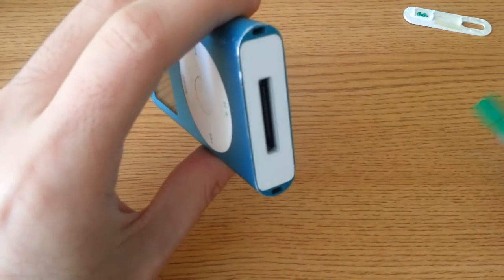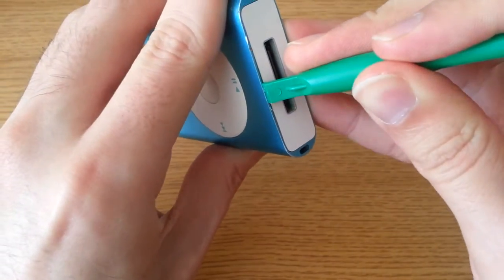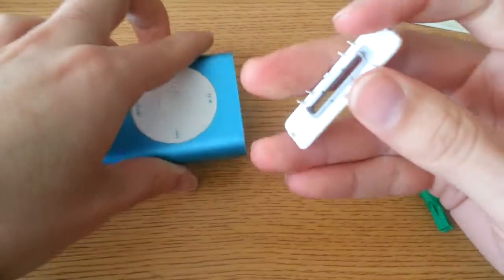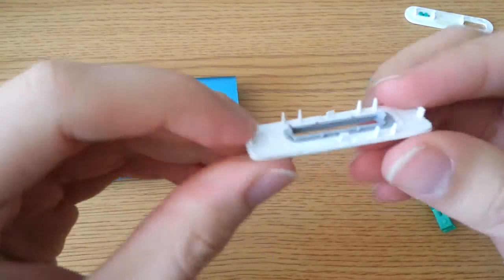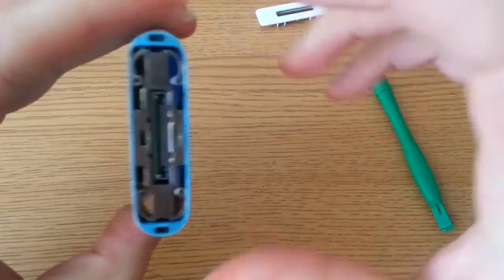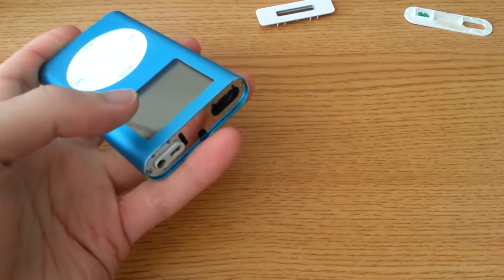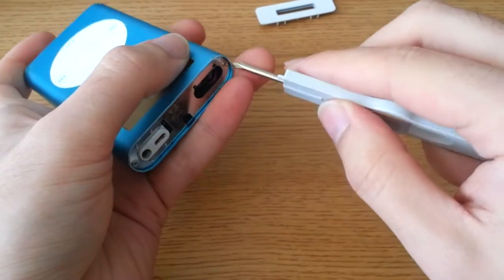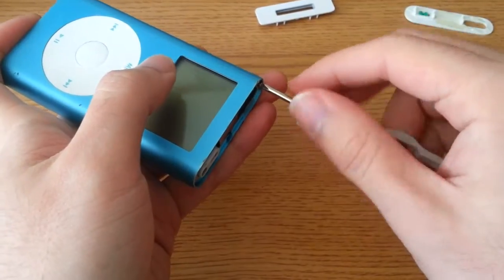Then, easiest way — I say just go in one go, pull out the dock connector as well. Be careful not to break these little fingers that are sticking up here. These two clips are the actual guys that hold it onto this. Now this is going to be the fun part. Two screws on the top — Phillips, very small size — so make sure you do not lose them and or strip them.